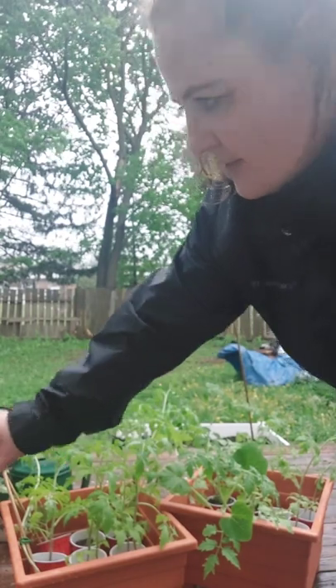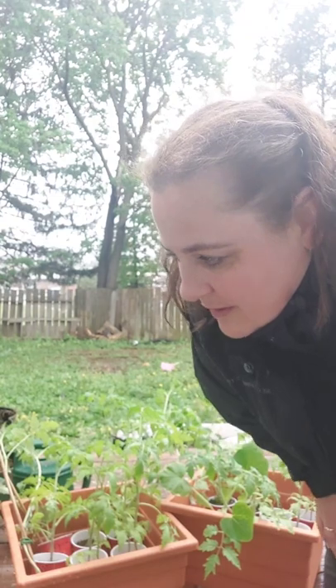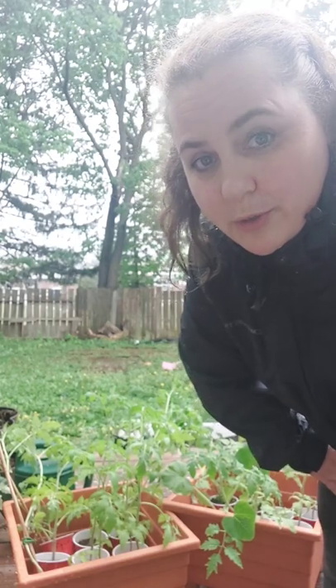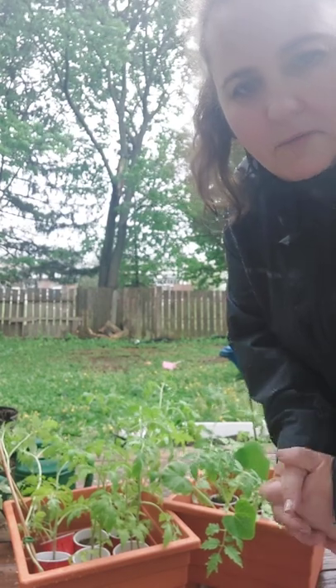Hey guys, welcome back to my garden. Today I'm planning on doing a few things here. I've been slowly hardening off the tomatoes and other things — I just have them in these boxes for easy transport because they are getting quite tall and it's almost time to go in the garden. This week is supposed to be very rainy so with the overcast I'm going to be bringing them out. I know the soil they're in right now won't get the backsplash to create bacteria, so I'm going to keep them like this for the next little bit. The temperatures are supposed to drop to two tonight and then the rest of the week should be good weather. And right here is a pile of mulch I made with old chopped leaves to use in the garden.